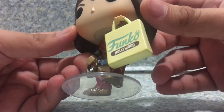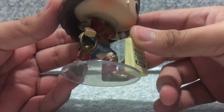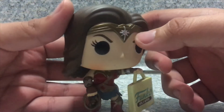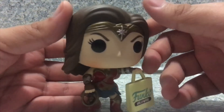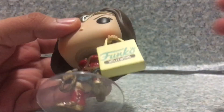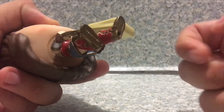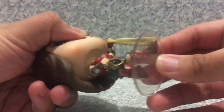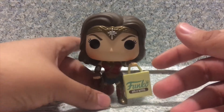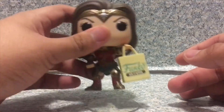It looks really decent. The boots are sculpted really well and painted nicely. The tiara is sculpted really nice — they did a great job with the tiara sculpt. On the bottom there are pegs for a display stand, which makes it easy to stand her up, but she also stands on her own.